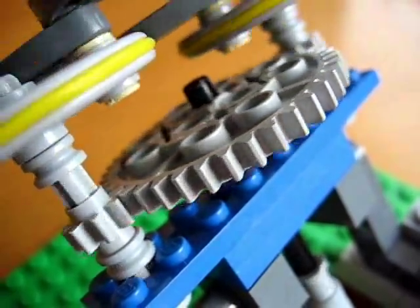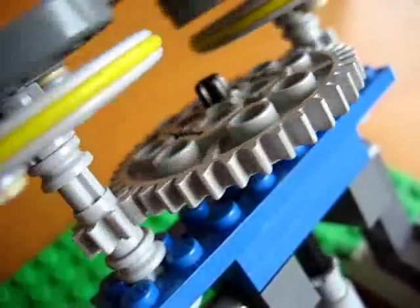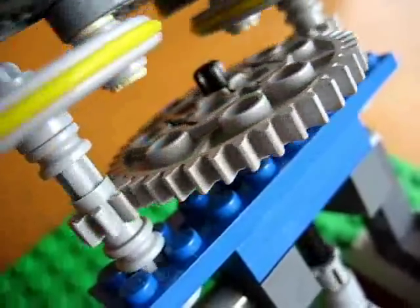This is showing the process of gearing up, which is taking a large gear and transferring the motion over to a small gear, which increases the speed.